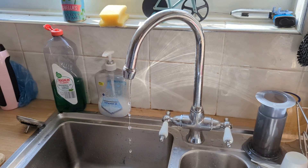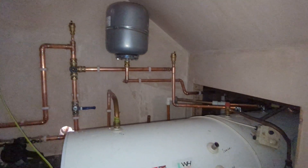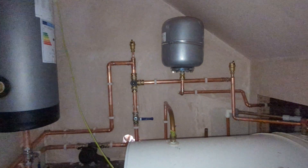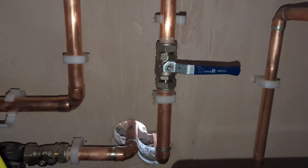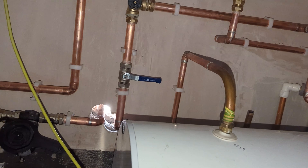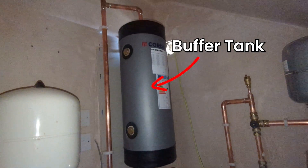The water was off for just over four hours in total, so not too bad. As you can see behind me, they've made good progress on the pipe work up here. They've bored holes out of the side of my house for the flow and return pipes to and from the heat pump, and we've got the new appliances in here.